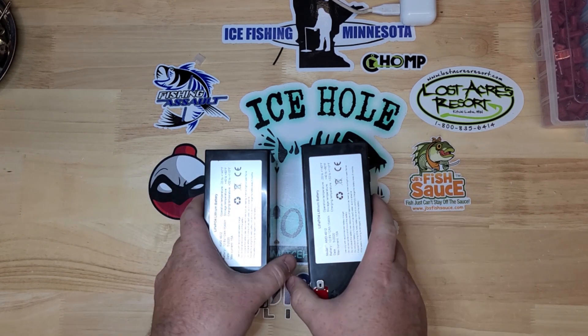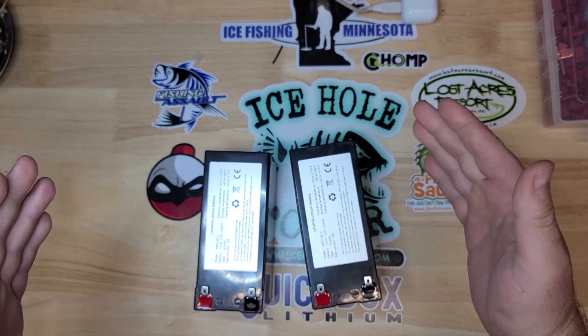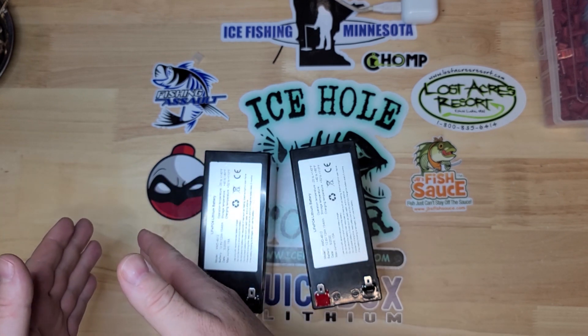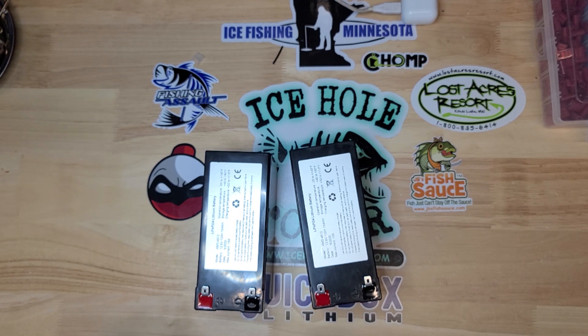Now to wire two of them in parallel to get 24 Amp Hours in parallel, you increase the Amp Hours, and voltage will stay the same. When you put a bank of batteries in series, the voltage will double, but the Amp Hours and the capacity will stay the same.